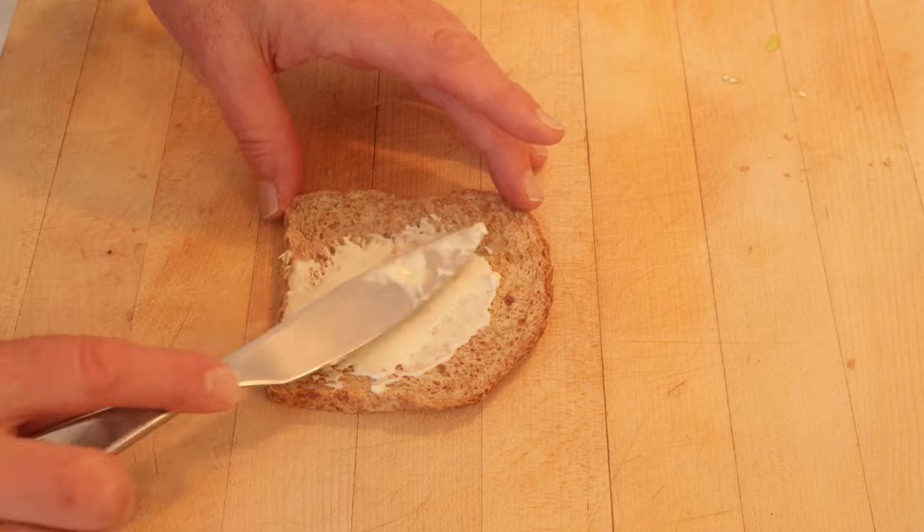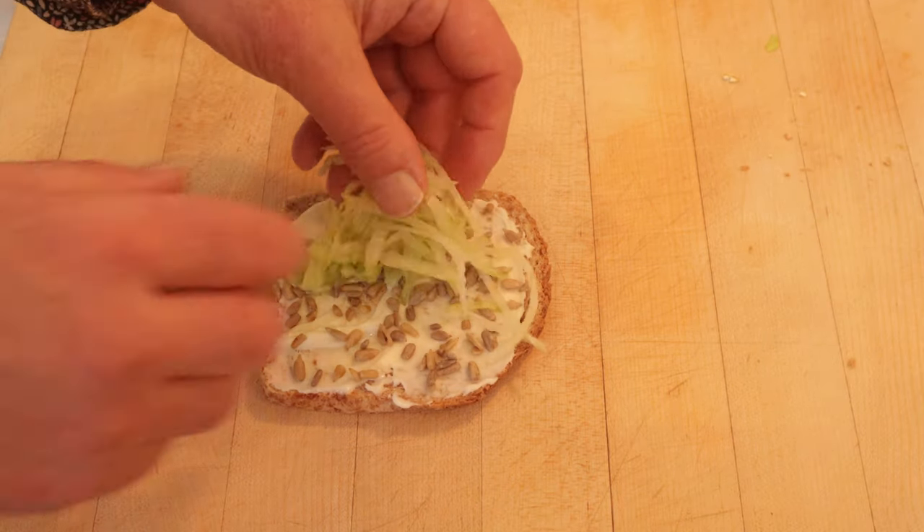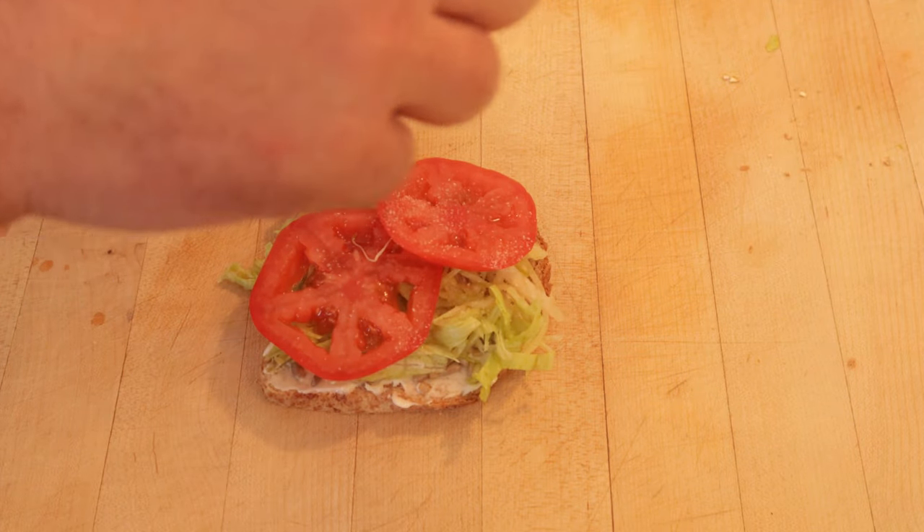First thing we do is spread whole wheat bread with mayonnaise, and sprinkle on sunflower seeds — it does not say how much. Then shredded lettuce, tomato, and the recipe calls for salt and pepper but doesn't say when to put it on, so I'm going to put it on here.